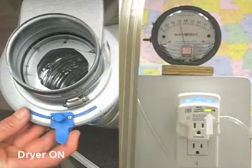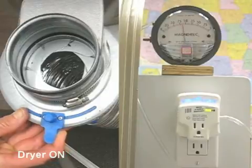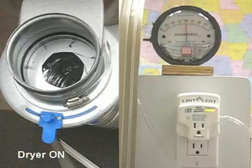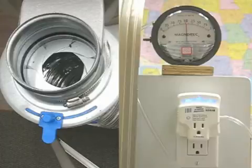Over time, as lint continues to build up, so will the blockage indicator until the final stage, which includes the combination of blinking lights and an audible tone. The audible tone can be muted with a single push of the button. The blinking will remain as a reminder to assess the cause of the severe back pressure found.